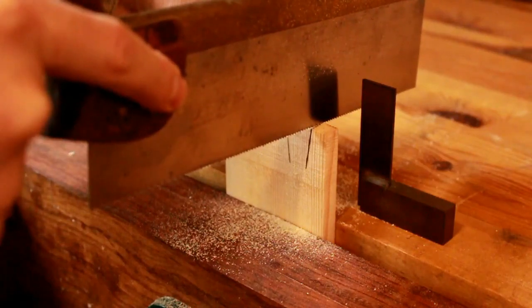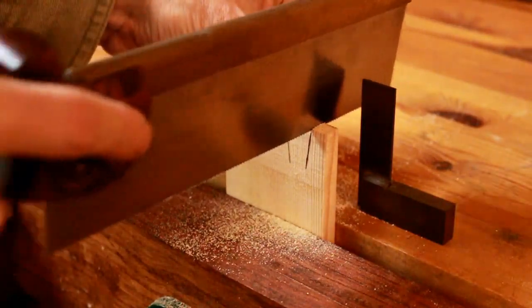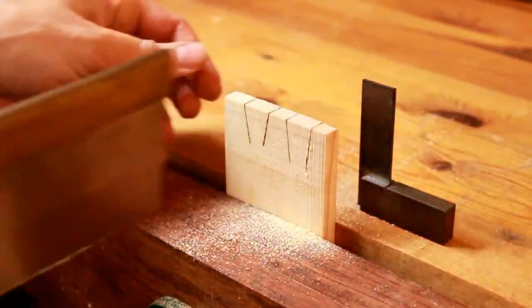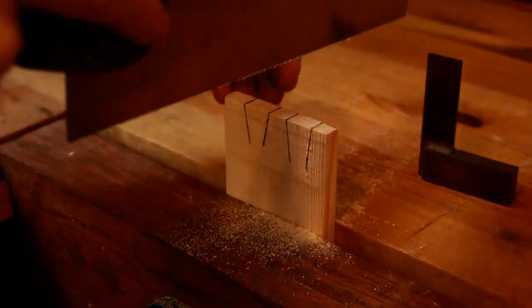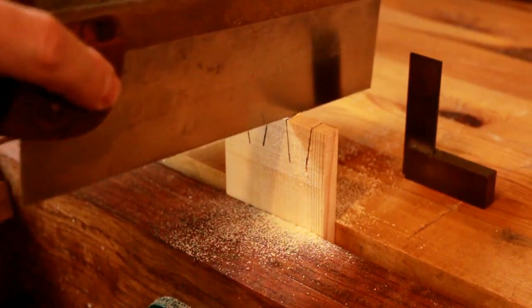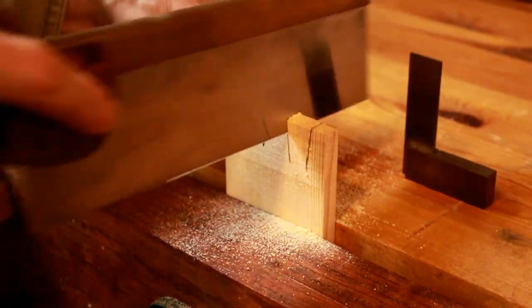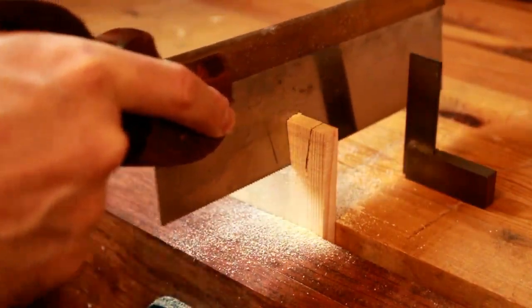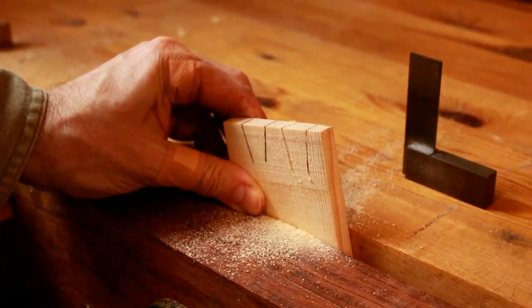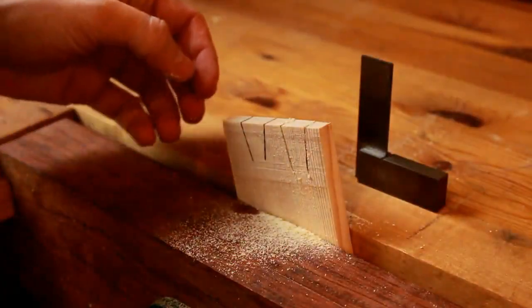Now let's look at how to cut dovetails. I put a square on the table so you can see that you're keeping the saw straight. After putting a couple of straight cuts in the top, I tilt the saw to the right or left depending on which angle I'm cutting, then proceed to cut down the dovetail. I angle the blade up at first, then lower it slowly to cut through the top, then tilt it and cut down the dovetail. You can also turn the board so the lines are perpendicular to the bench, which helps you reference it better if you're not used to cutting at an angle.